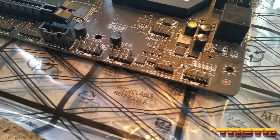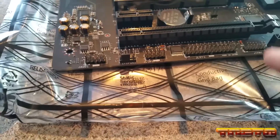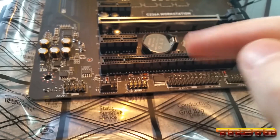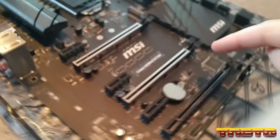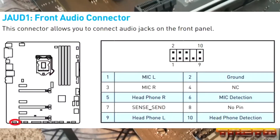Down here we have a ton of headers - these are going to be our front panel headers to connect the power, the hard drive LED lights, and stuff like that. We have two more USB headers and a voltage regulated header right there. We got our RTC CMOS battery, which is KTS brand. Our PCIe x16 slot looks like it's reinforced with metal, which is really nice. We also have our onboard Realtek audio, which isn't going to be used because this is a server.